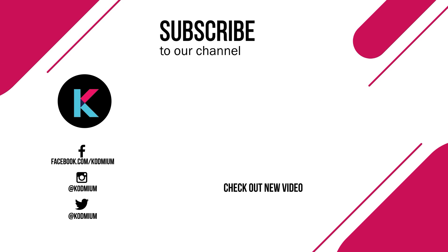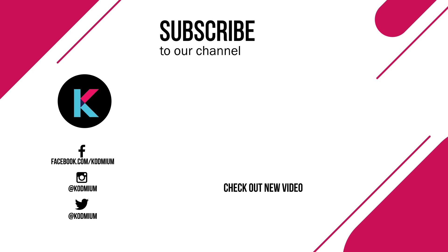Thank you for watching CODME. Give us a thumbs up and leave a comment. Also, visit our socials and stay tuned for more exciting tech content.